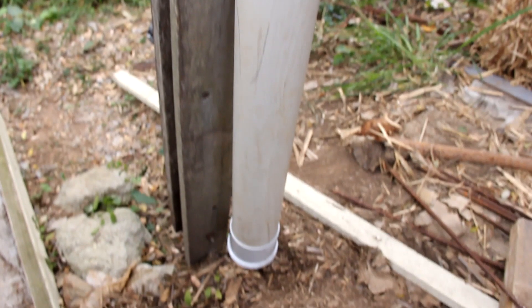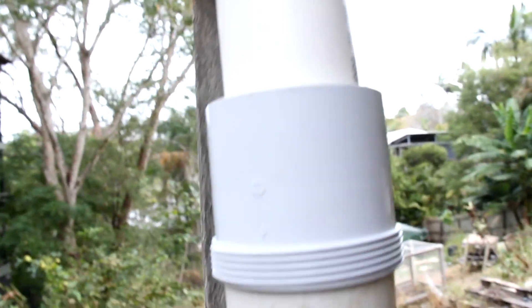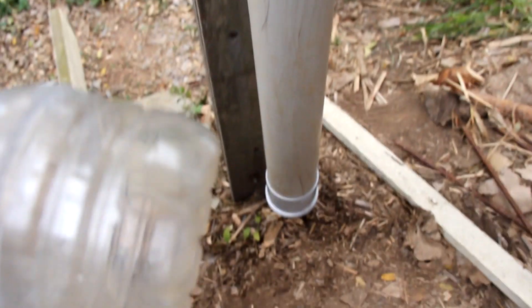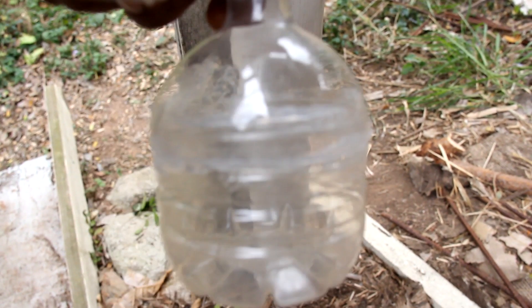Now obviously I've just done this video without using any glue at all, so I'm just waiting for the silicone to dry on my little float, and then it'll be good to go. Hopefully I can get it done by the end of today because we're expecting a bit of rain as you can see from the clouds over the next day or two. So there you go — do it yourself first flush diverter.